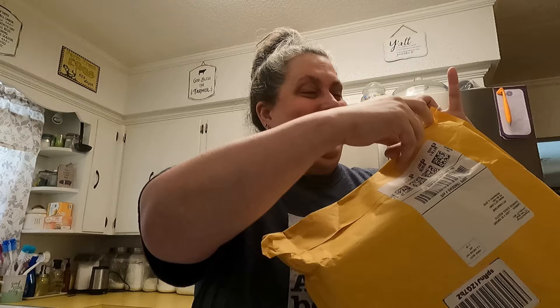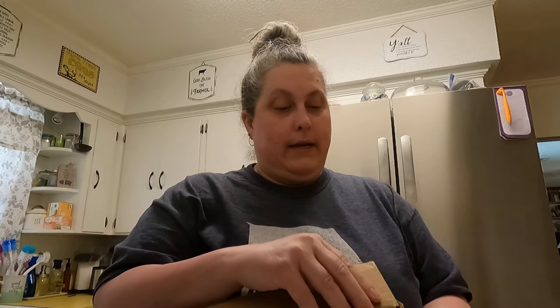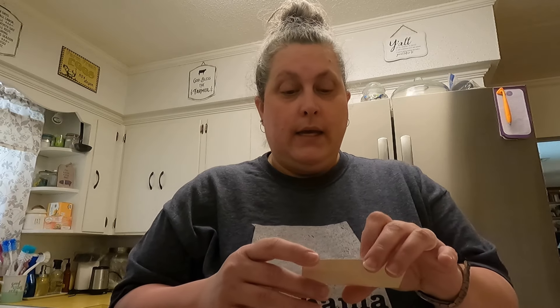So it's from Simply Cool Things and it's a very simple box — you can probably hear that it's wooden. There's a note that says 'Stop, read this first,' thank you for buying from us, a 10% discount, register your product — not going to be doing that since I got them free. What it is is a wooden utensil set.